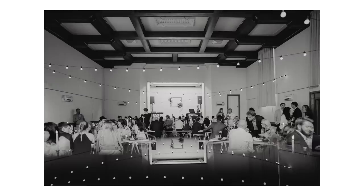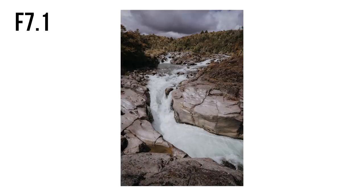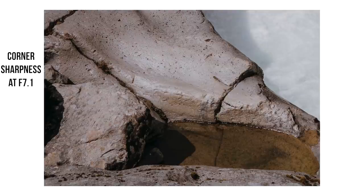Sharpness wise it's really really sharp wide open. I shot a wedding with it, I shot down in Taupo with the workshop and I've just been blown away. At 1.4 it's really really sharp, and when you stop it down it just gets sharper and sharper towards the edges, and corner sharpness is great. It does have less chromatic aberration than the Batis 25mm — still has a little bit but it's pretty well controlled and definitely better than the Batis, which is good enough for me.